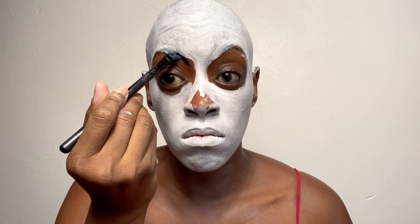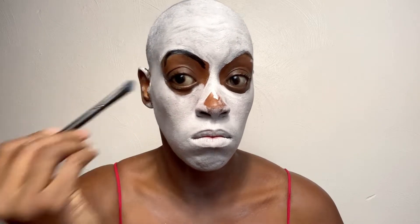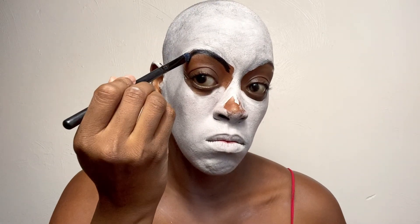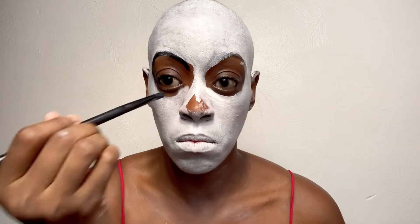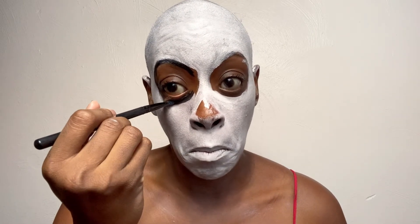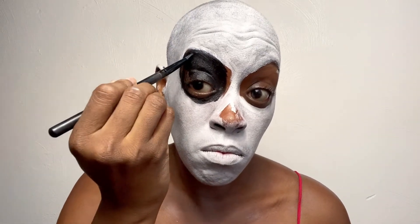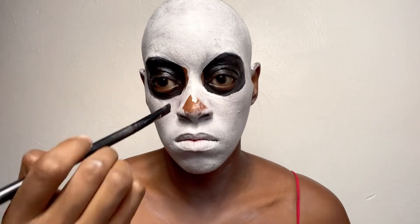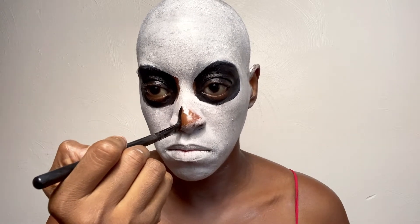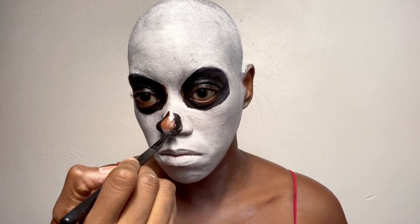Now I'm going in with my black paint. This palette is my Athena palette, which I use for all of my Halloween and face paint looks. I'm going around the eye and then filling it in, trying to get the shape as precise as possible so I have less cleanup — because white and black do not mix well at all. I'm also going to do the small part of my nose that should be black.